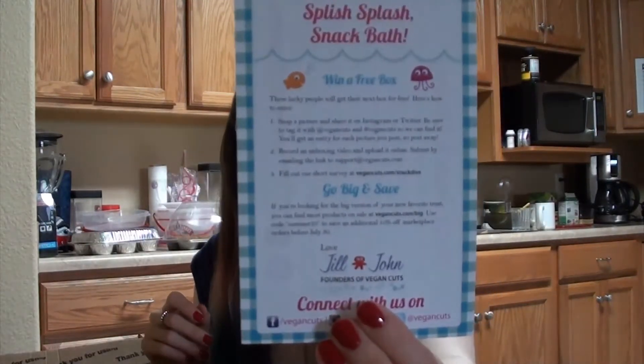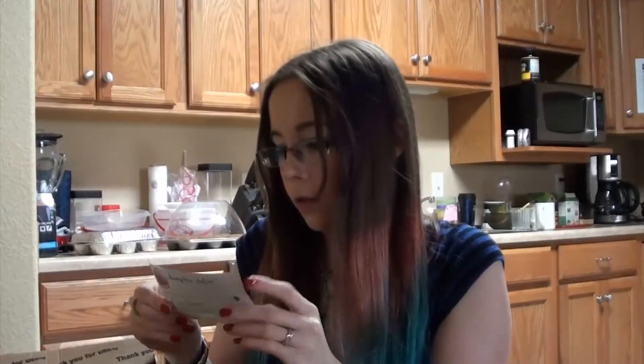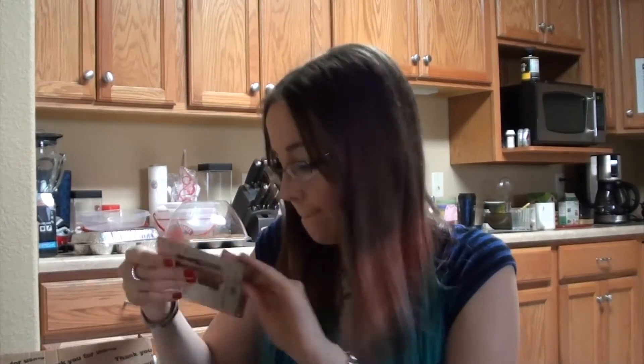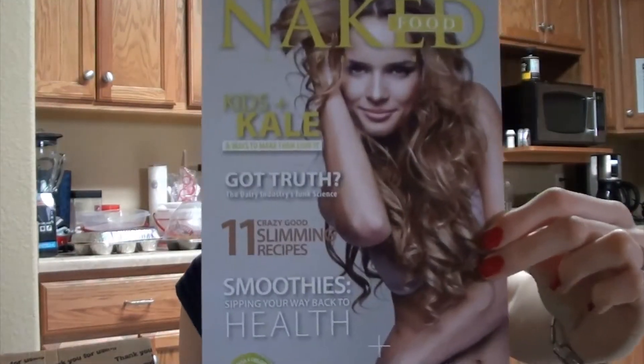Just some information about all the products. Looks like information about the parmesan cheese along with a coupon. Another coupon for almond milk, and this little poster card thing.